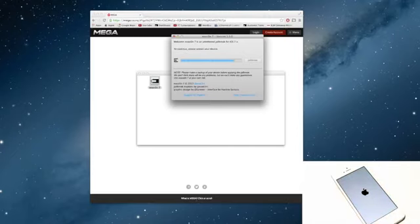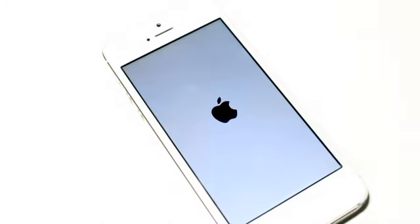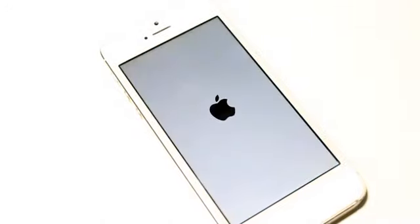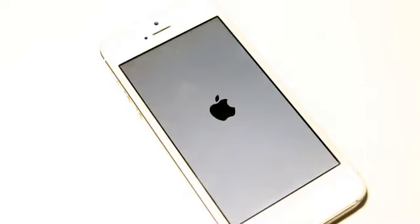Fast forwarding it — as you guys can see, you're pretty much done with the tool at this point. Everything else will happen on the device itself, so you can see it rebooting. And I've got to say, this is a pretty nice time to get a jailbreak, and I know we've been waiting for a long time — but here it is.